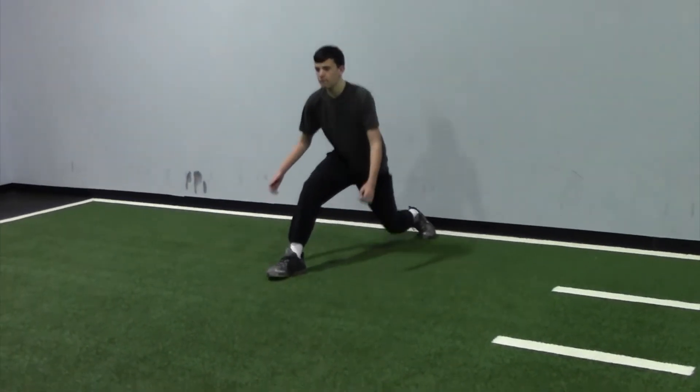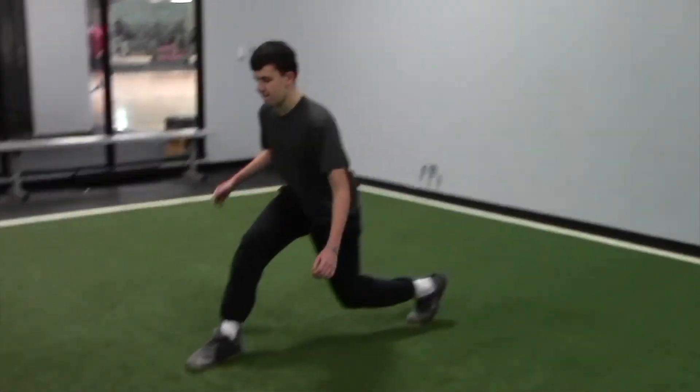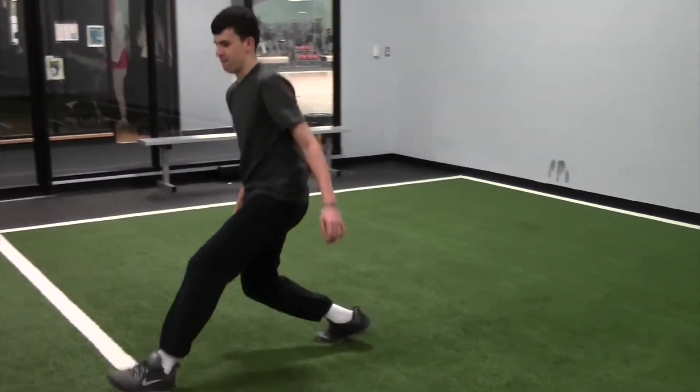Then we have walking lunges down and back. For your walking lunges you're going to take a nice step, dropping that back knee down toward the ground, but it does not have to touch and it should not touch the ground.